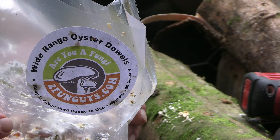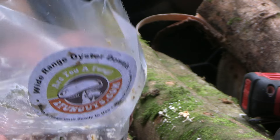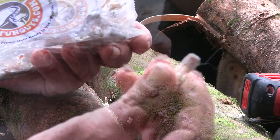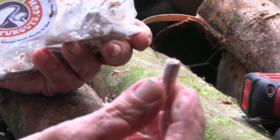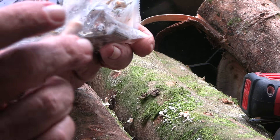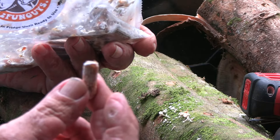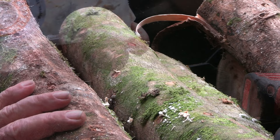This is the Pleurotus ostreatus, the oyster mushroom. This is one that takes a rather wide temperature range and conditions. These are in the form of impregnated dowels — regular old hardwood dowels like you'd use to make a piece of furniture or put a cutting board together — and they have been spawned with the mycelium for oyster mushrooms. I have also done a whole batch of these the same way using shiitake spawn.